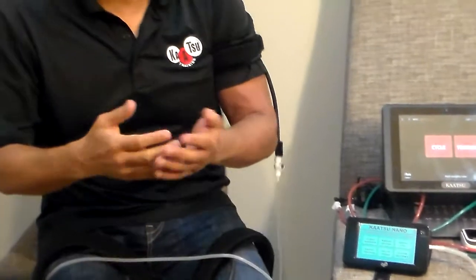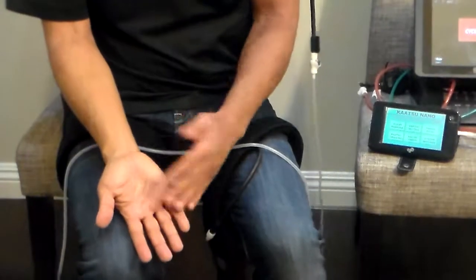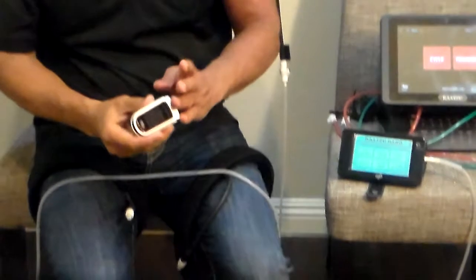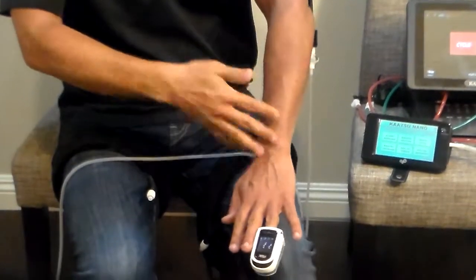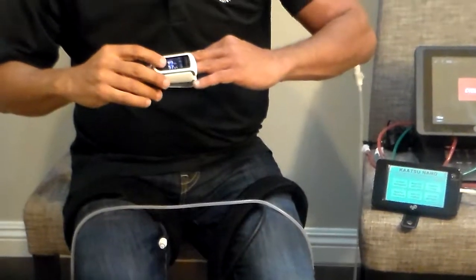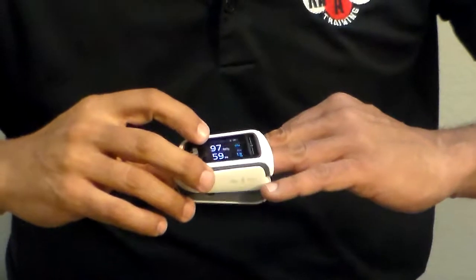I've had this on now for a few minutes. You can see the difference in my one arm versus the other — this is more pink, this is my normal color. You also see some veins. I have plenty of blood flow going into my arm. I will use this pulse oximeter to demonstrate that. There is blood flow to and from my arm. It is very very safe. You can see my pulse rate is 57 heartbeats per minute. My oxygen saturation SPO2 is between 99 and 98.